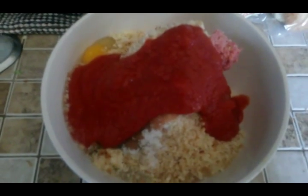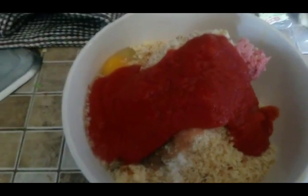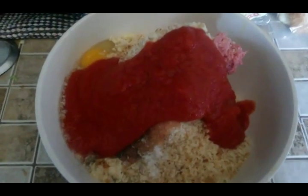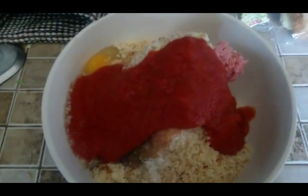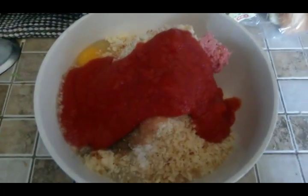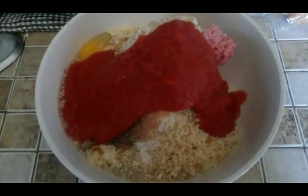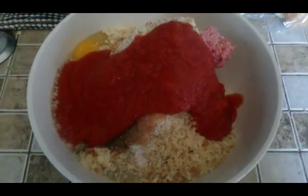I added one eight-ounce can of tomato sauce. Normally you could add any vegetables you like — onion, whatever. I have a very picky child who doesn't eat onion, so I'm substituting onion powder and leaving it at that. You could also chop onion very finely and sneak it in, but we're going to go with the onion powder today.